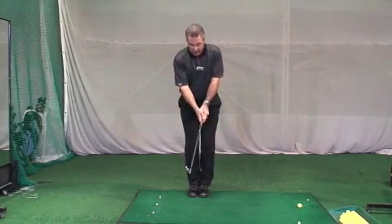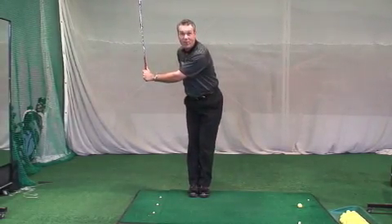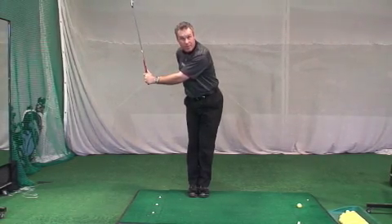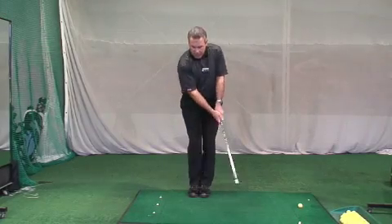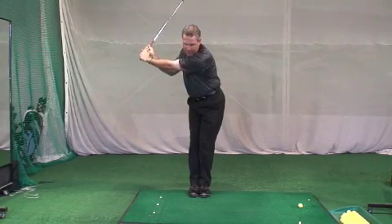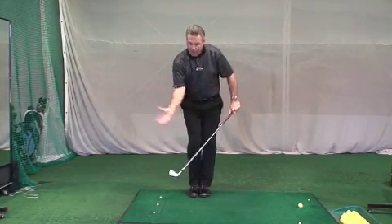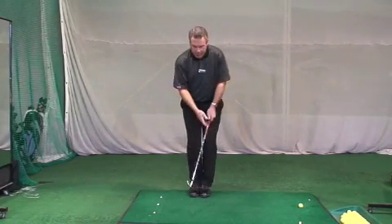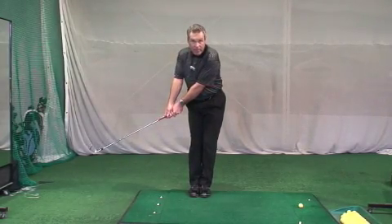When you have 30 to 40 pounds of arms going into the backswing, you better have 30 to 40 pounds of something else going in the opposite direction to counterbalance you. And that's your posterior — your counterweight is your butt. So as the arms extend this way, the butt goes in the equal and opposite direction, and you'll feel very much how the arms and the body are moving together.